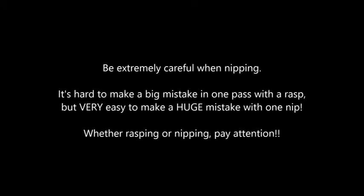Be extremely careful when nipping. It's hard to make a big mistake in one pass with a rasp, but very easy to make a huge mistake with one nip. Whether rasping or nipping, pay attention. The foot will tell you exactly where and how much to trim.